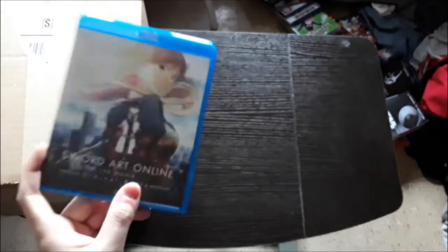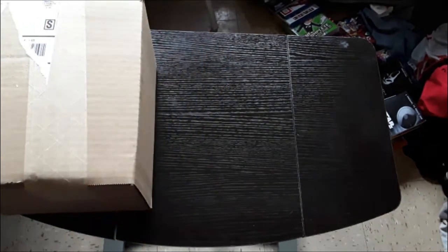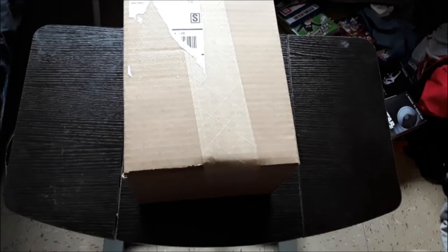So this unboxing would obviously come out before this one, so just keep that in mind. Okay, so without further ado, let's get into it.